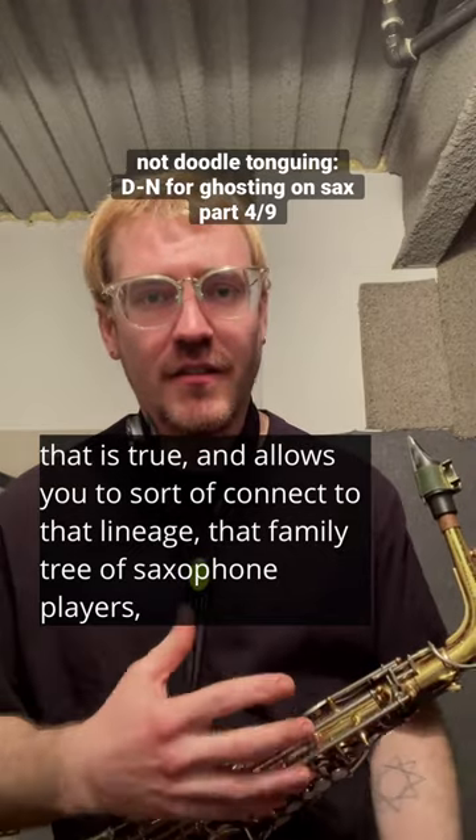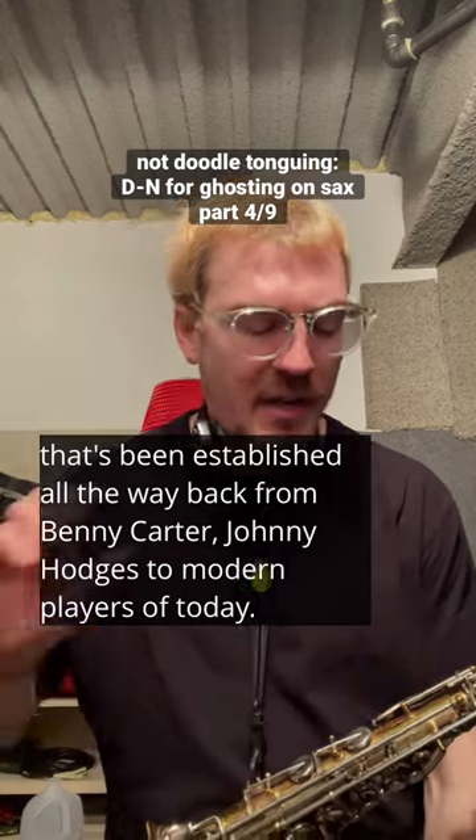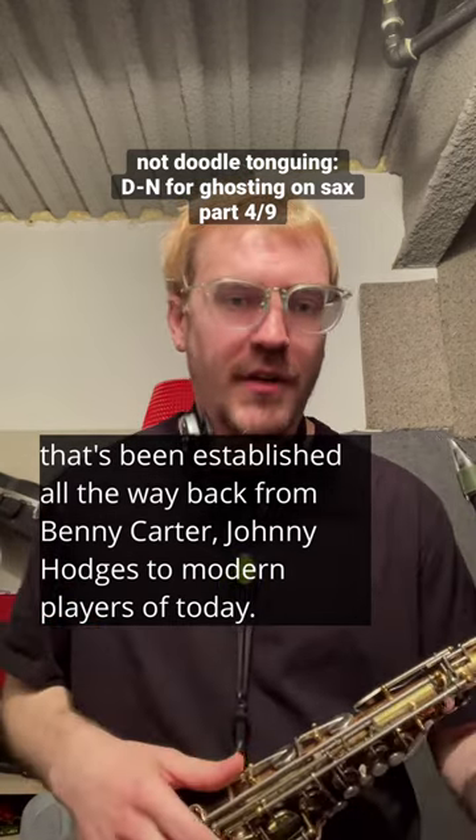That family tree of saxophone players that's been established all the way back from Benny Carter and Johnny Hodges to modern players of today.